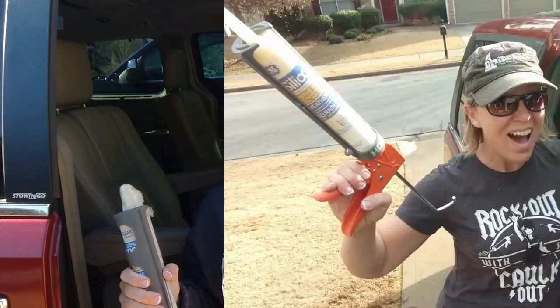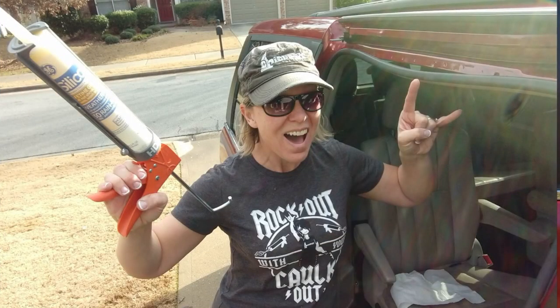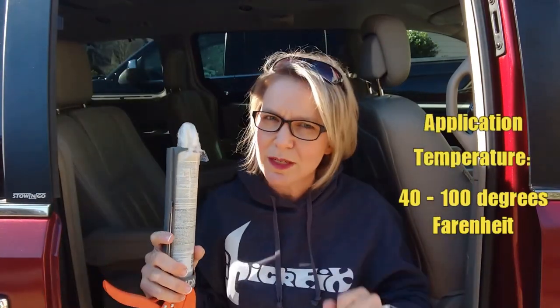The day that I did it, it was about 75 degrees outside. Today it's about 40. Welcome to the deep south. So I put on my glasses to read the teeny tiny print, and it says that the application temp is 40 to 100 degrees, so I don't think that the temperature is the problem.